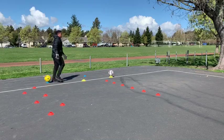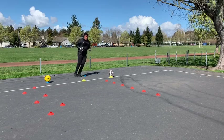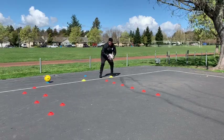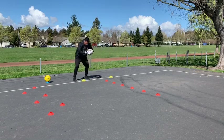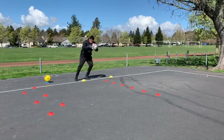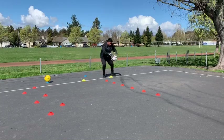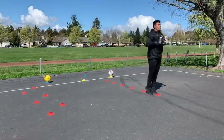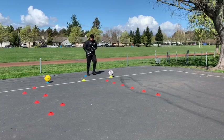Circuit number two starts with lateral jumps side to side. Younger age groups do 10, older age groups do 20. Then Hiro goes to a ball on a cone, picks it up, and catches - quick steps across, shoulders square, catching early. We're going for at least 10 catches, and you can challenge yourself as needed. When he gets to that number, he puts the ball back down, goes back centrally, does a quick hop through, then back-pedals to the start.